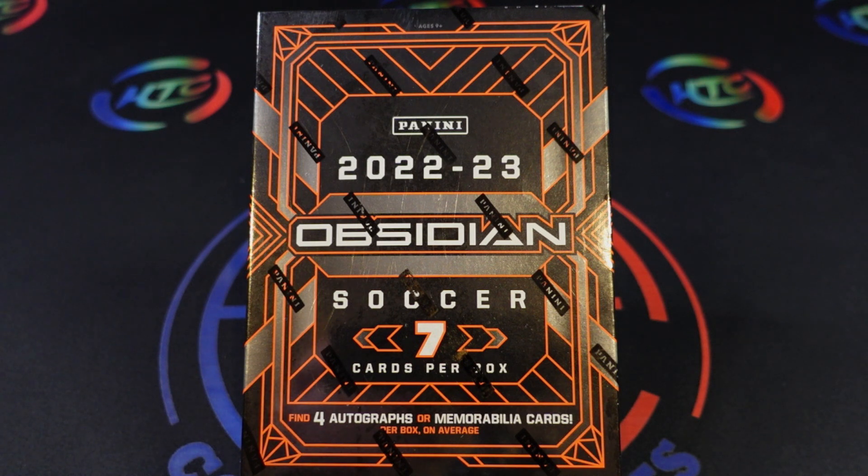This is a hit-heavy hobby box known for high quality cards and limited print runs. These released late last week so we're a little late getting this video out, but they came out at a price point of $350 a box for seven cards — a bit more expensive than some of the other soccer sets we've seen so far this year, but we're going to rip this open and see what kind of return we get. The base set features 200 cards each with a black optichrome finish.